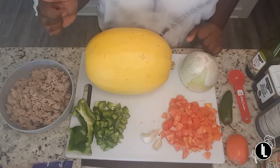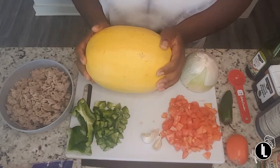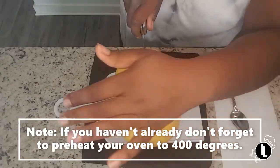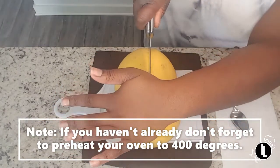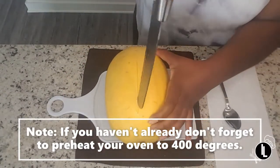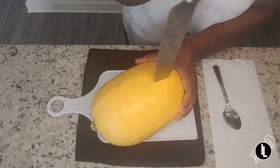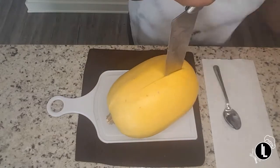The first thing we're going to do is cut the spaghetti squash in half. We're going to take a knife and cut the spaghetti squash long ways. It's going to be a little difficult but it's possible. I'm cutting it in an unsafe way — you always want to point your knife away from you. I'm just going to ease the knife into the squash.